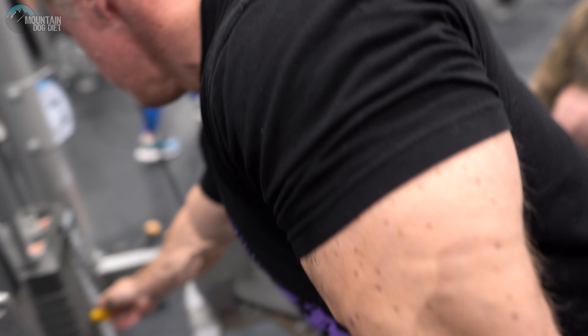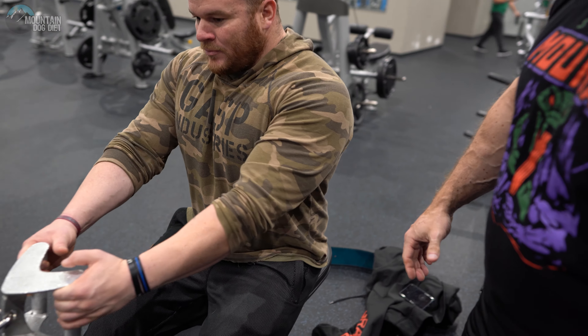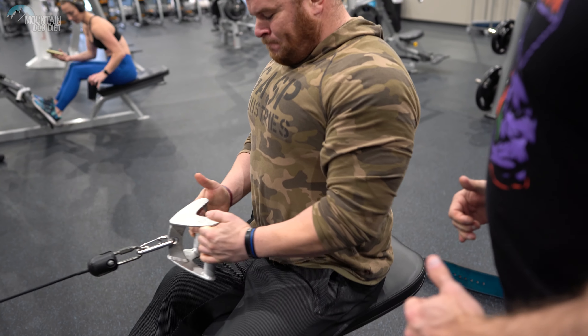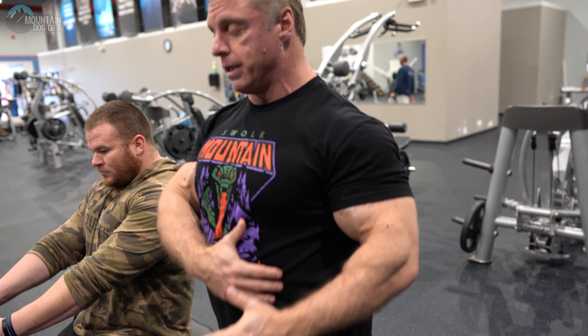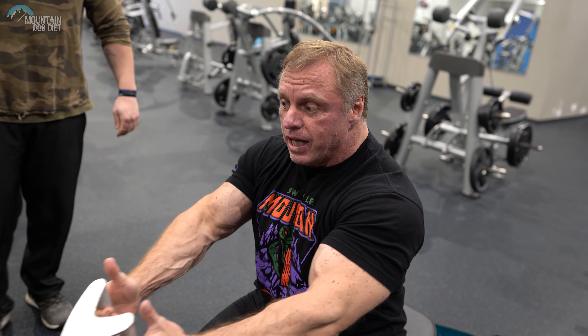Let's talk about a cable row because most people have access to one. The big issue I see here is people pull with their biceps and not really their lats. See how Paul is just mainly pulling with his arms? That's a lot of bicep work. What I want you to do, Paul, is drop your elbows down and pull back. See the difference? Remember what I said on the pulldown about drawing your elbow down? On this, think about drawing your elbow back. Don't think about your arms pulling — just take your elbow and move it back.